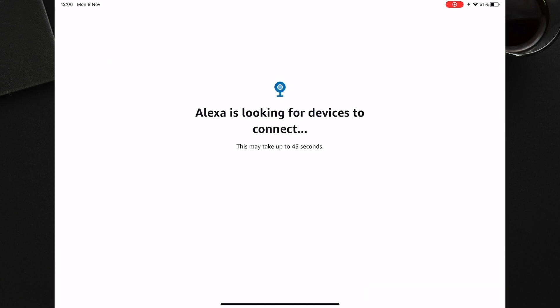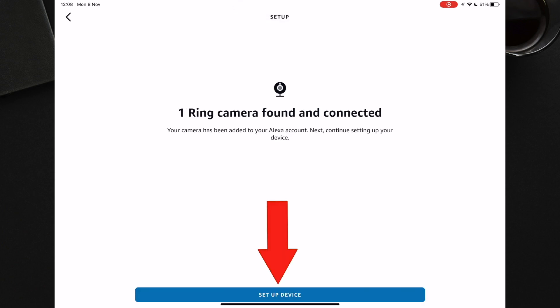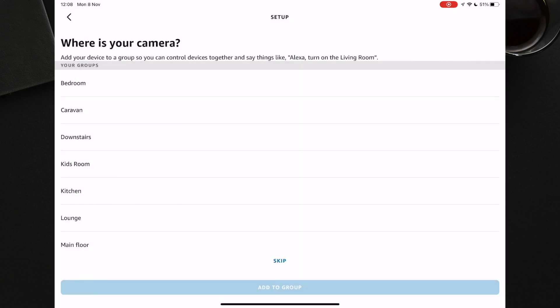If this doesn't work, make sure your Ring doorbell is on the same wifi network as your phone and Echo device. After a short while, your doorbell should be discovered. Press Setup Device to set it up. You can choose a room to put it in — I am going to skip this for now.